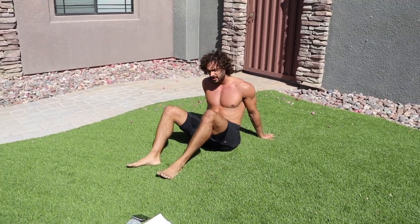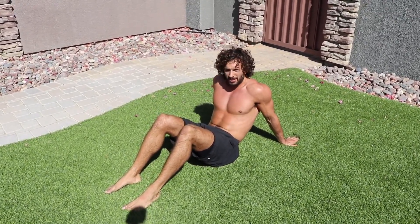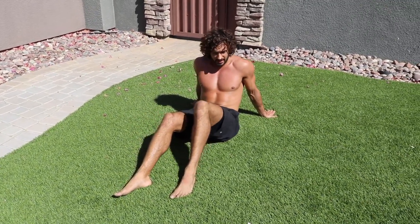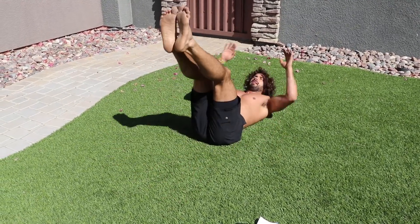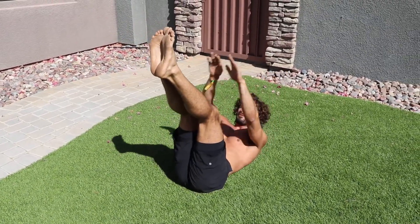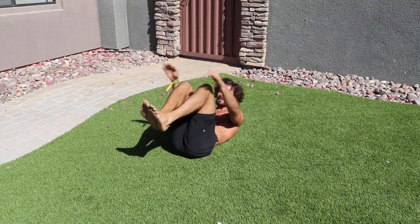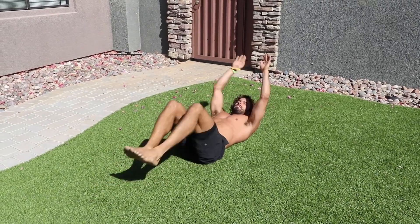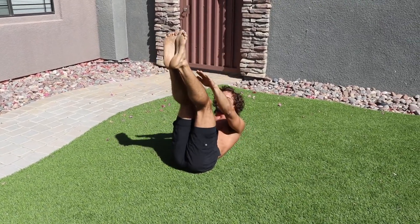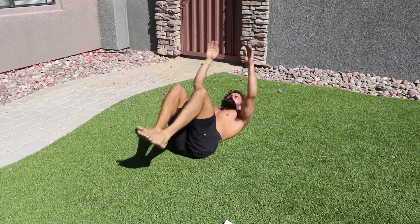Next one on your back for the abs — five toe touches, five stretch-out crunches. We're at a place called Indio in California near the Coachella Music Festival and it's only 9am and about 30 degrees! Let's go — one two three four five, then stretch, five long ones one two three four five. Good — five toe touches again.